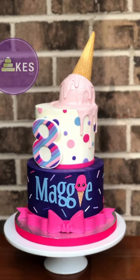This one has a little bit more detail with the striped number and the bow and the polka dots. So let's say this one was $340.